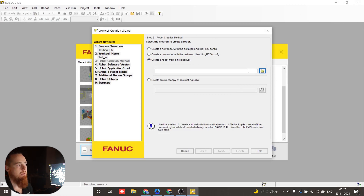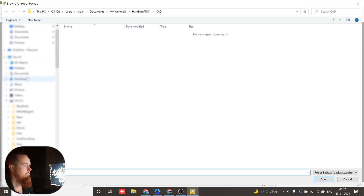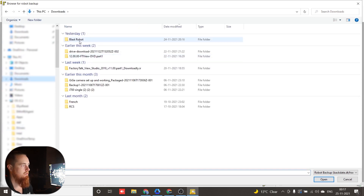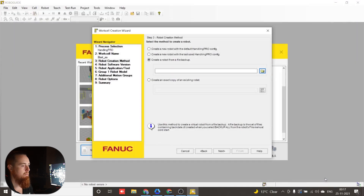You can also create from an existing copy as well, as you can see. We're going to navigate to where our backup is. I wouldn't advise keeping this on your USB drive — put it on your computer. There's that .dt file I was referring to: backdate.dt. We'll click that, select it, and open it.